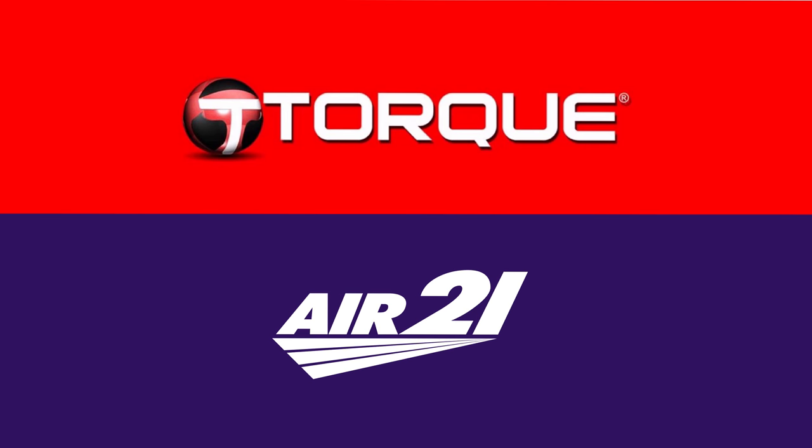Torque Mobile is trying to change the traditional way of a customer going to their service center. All you need to do is contact their hotline — they've partnered with Air21. Once they've verified that your device is up for service under warranty, they will provide the nearest Air21 drop-off area in your location. You just drop off your device there, and once it's repaired, you don't have to go back to the drop-off area — they will deliver the device straight to your doorstep.